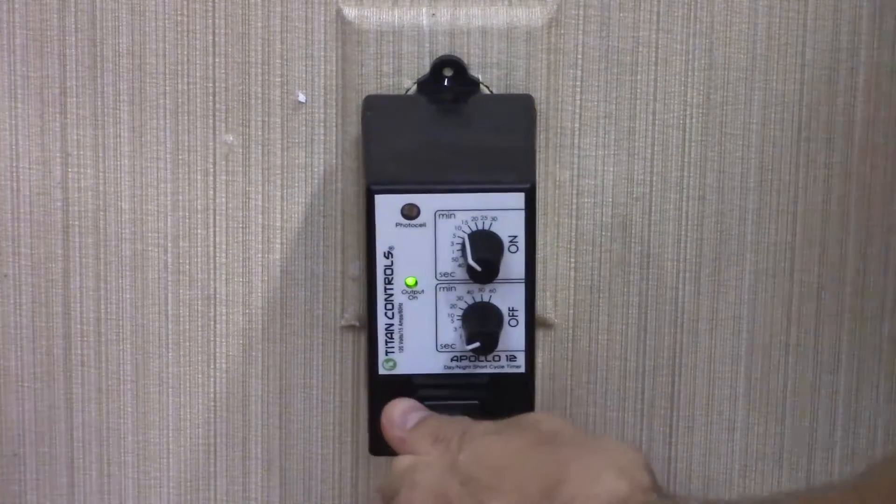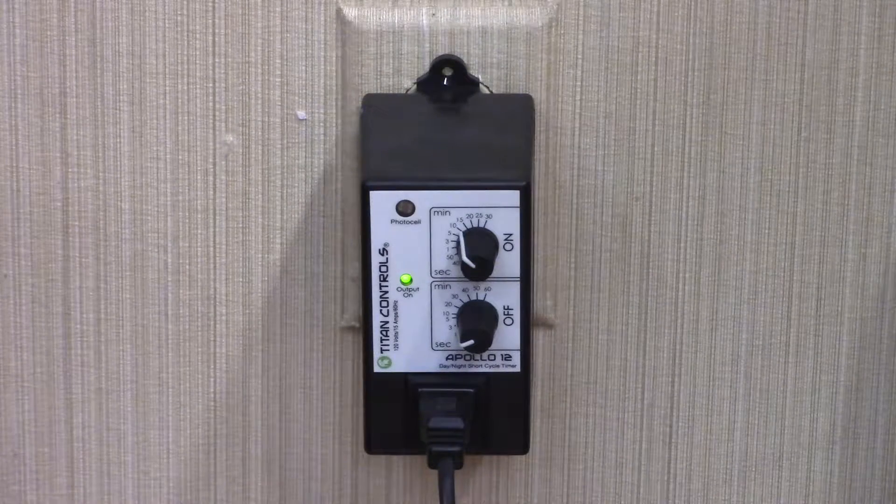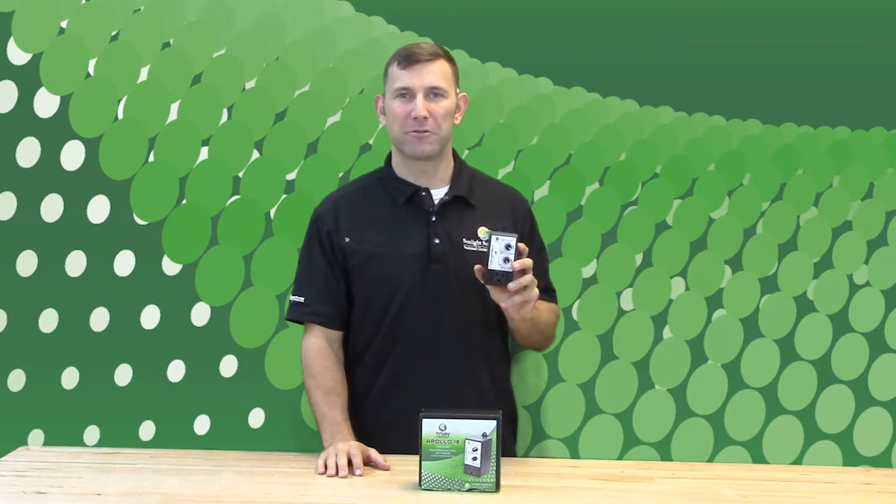The Apollo 12 will now activate and deactivate your equipment based on your timer settings. The Apollo 12 has three optional settings: 24-hour control, daytime only, or nighttime only control. The timer is factory calibrated for 24-hour control out of the box.